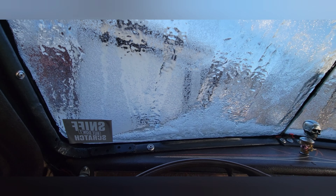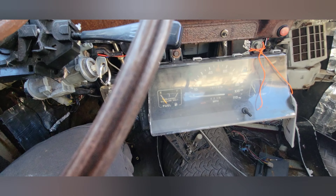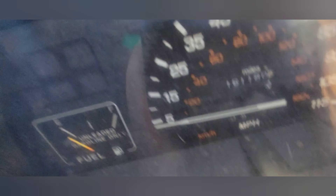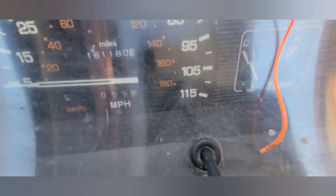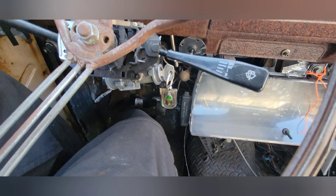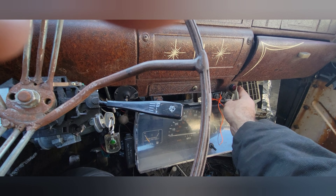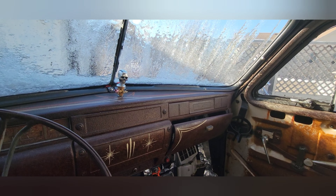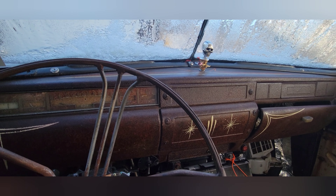This truck has 161,000 miles, it's a five-speed, and believe it or not it's running extremely well. The temperature gauge works — you can see the needle is trying to move up just a slight bit. I've driven it for two years; in the summertime it was really fun to drive. I put this truck together all by myself at the beginning of COVID about two years ago.